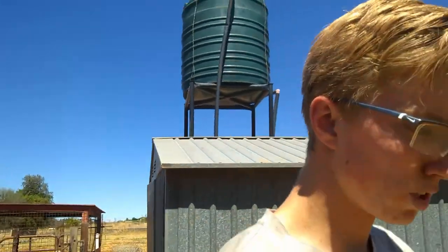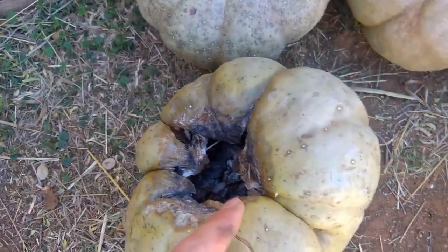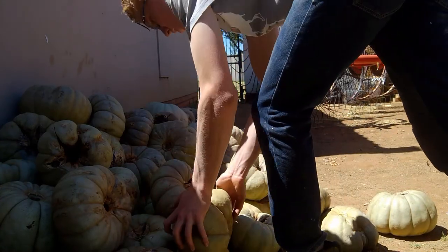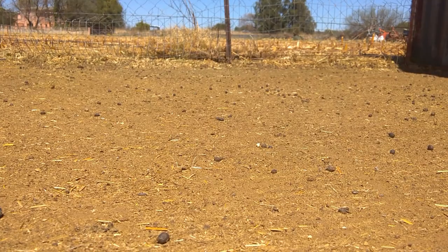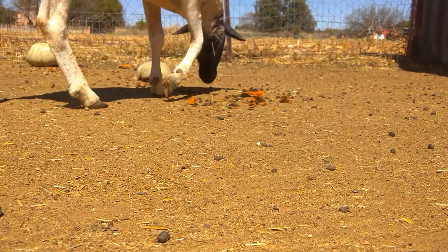Now we're going to move on to the pumpkins. Some of you might think it's quite costly to feed this way, but these are just waste pumpkins that need to be thrown away — so we put them through the sheep and get the use out of them. There's minimal waste. This stuff is starting to rot here so I'm going to have to feed quite a few of these.